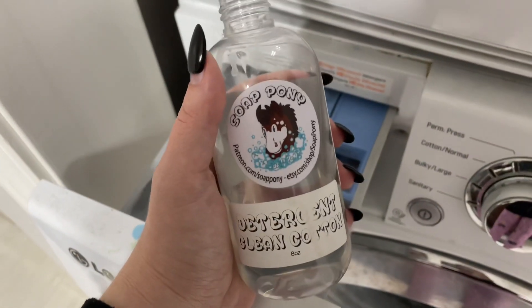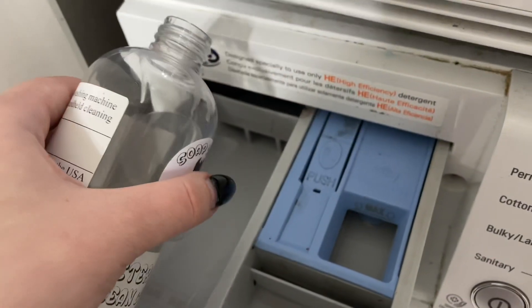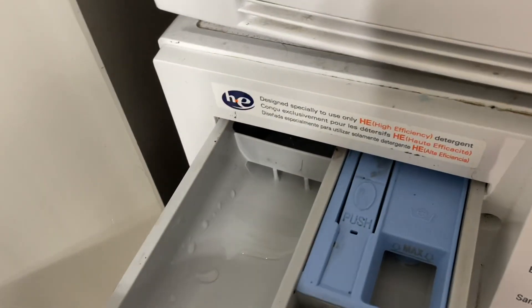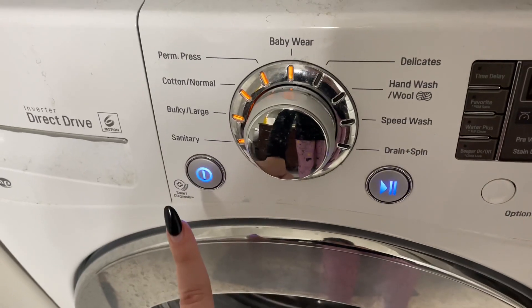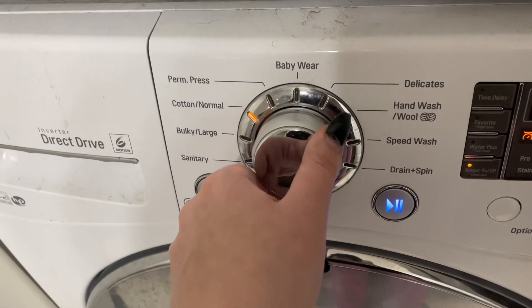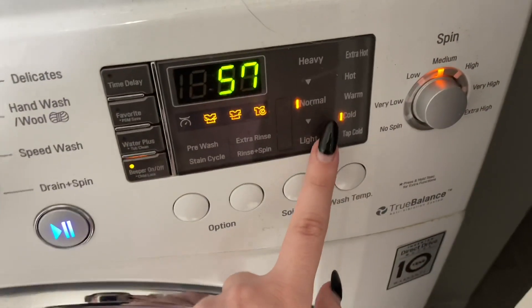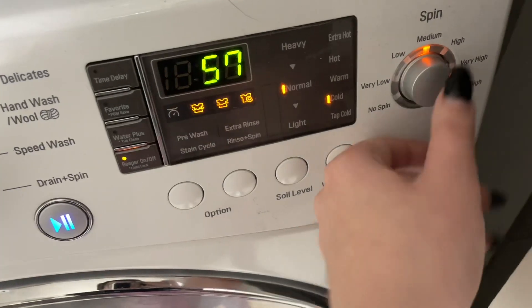Here's the kind of detergent I use in the washing machine for my fursuit — I use the Soap Pony brand. You don't want to go too heavy on the detergent, so it doesn't make your fur sticky, so just add a couple seconds of pouring in there. This part is very important: once you're actually running the washing machine, you are going to set it to delicate. And then you want to make sure it is on cold specifically, because the fur is plastic and it could burn.